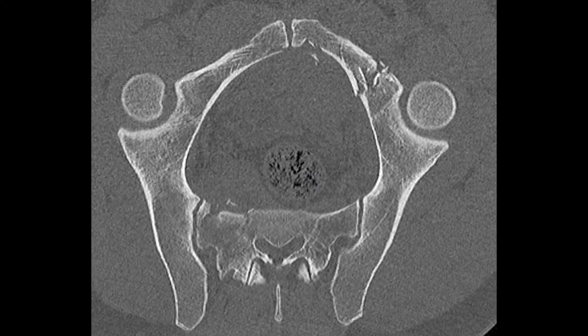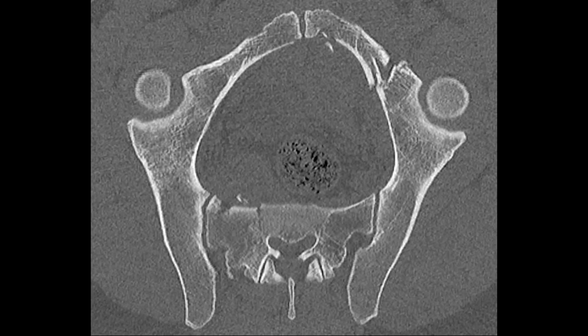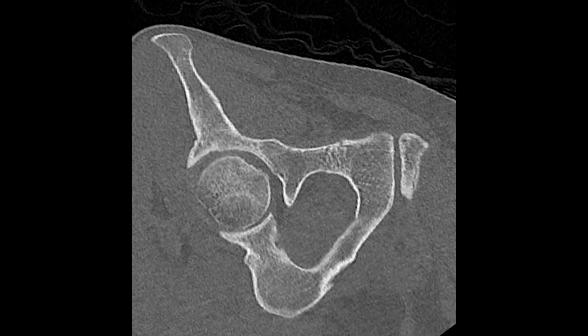Hello, dear friends! Today we are going to analyze the osteosynthesis of a complex pelvic injury consisting of bilateral pubic bone fractures and sacrum lateral mass fracture.